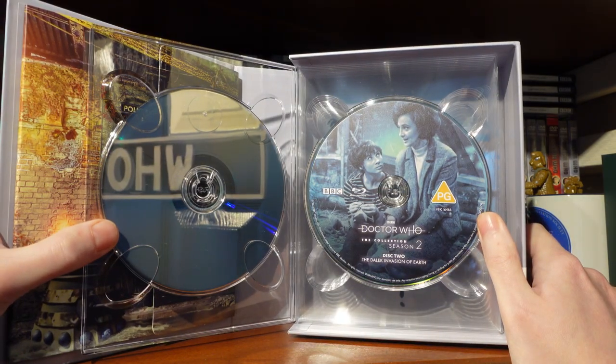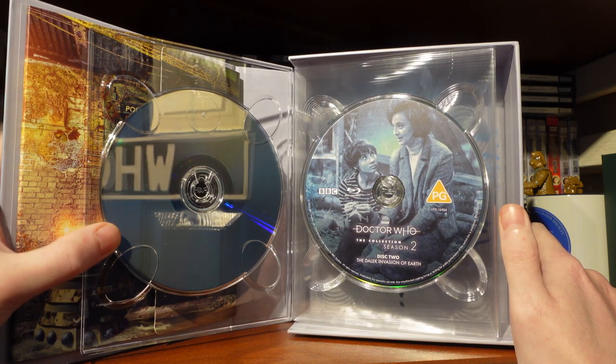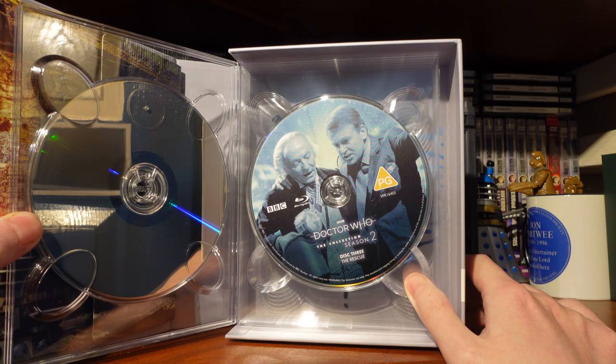Dalek Invasion of Earth — it's an iconic story, one of the great Hartnell stories. It's a tremendous one and one of the big moments in Doctor Who history. Disc 3 is The Rescue — I think that is a real nice, fun two-parter, and the showdown between the First Doctor and Coquillian is really brilliant.